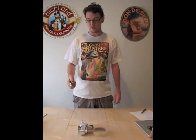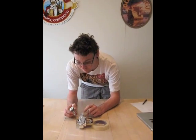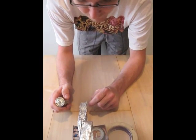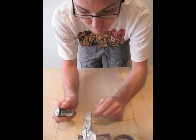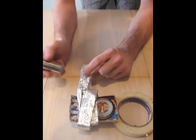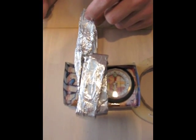Now, when I hook this D battery up as the power source, electrons will flow through the aluminum foil makeshift conductor that we've made, creating a magnetic field going east and west because of the moving electrons through this aluminum foil. And that force will be greater than the natural magnetic field pointing north.